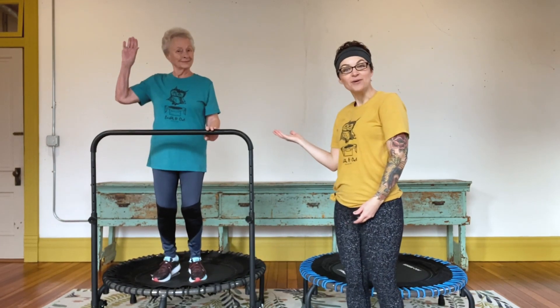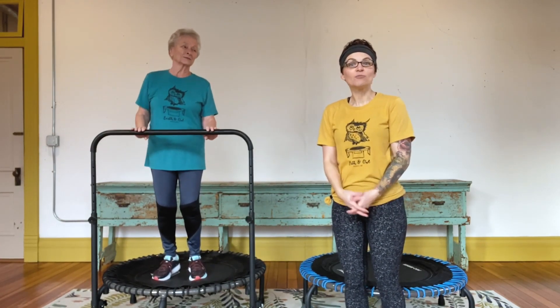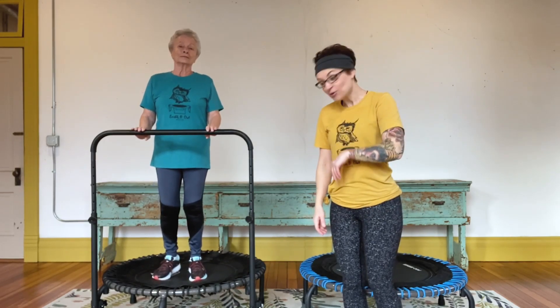Welcome to Earth and Owl. I'm Nikki, and back by popular demand is my grandma Helen. We're going to be doing a little beginners active agers workout for you here today, so hope you can join us.